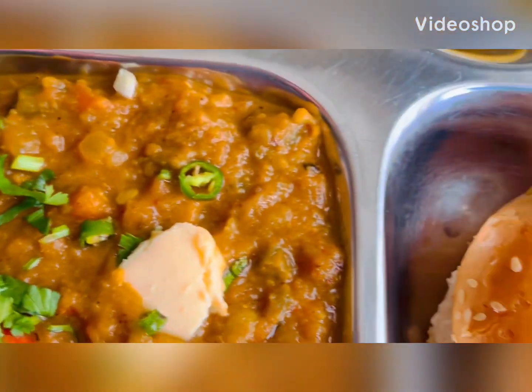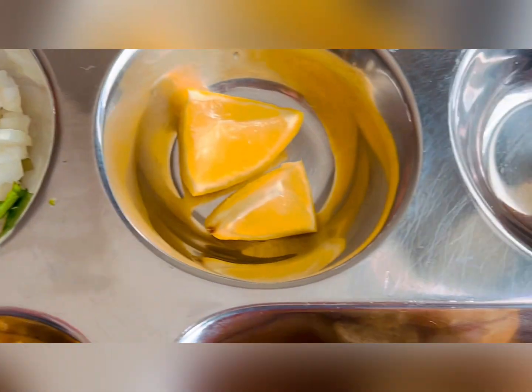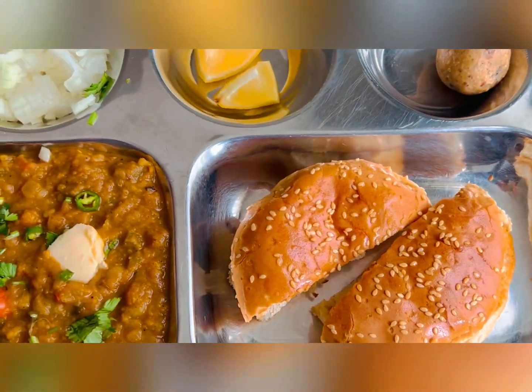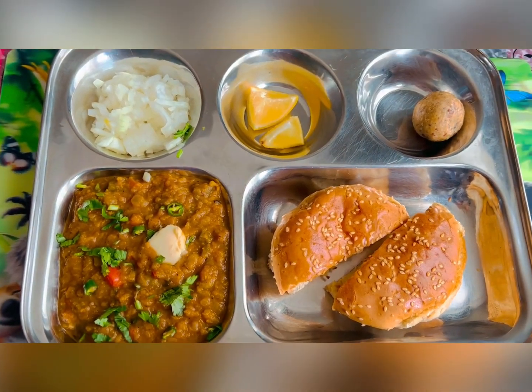Hello everyone and welcome to my YouTube channel Nomadic Manisha. Today we are making Mumbai's most favorite street food called pav bhaji. Pav bhaji is a flavorful and healthy meal that has a delicious blend of spicy mixed vegetables.